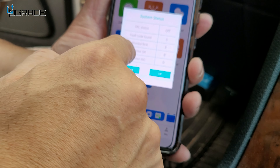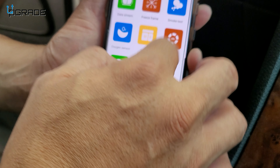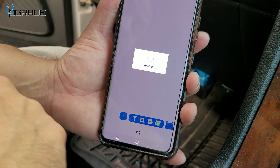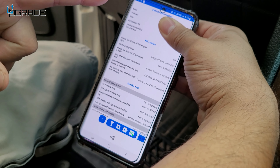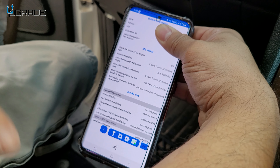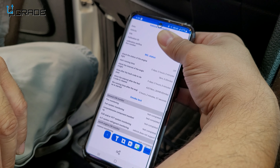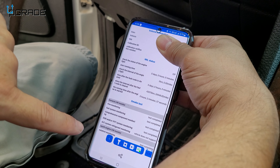We have a couple of monitoring things to look at. Going into the details here, it gives me all the information including the VIN number — which I'll block out — and all the information normally used for smog checks. Any kind of issues we've had in the past will be standardized and captured here.